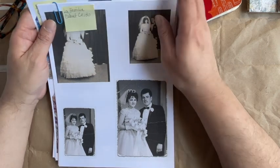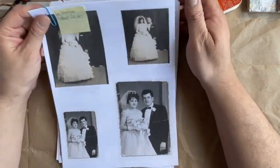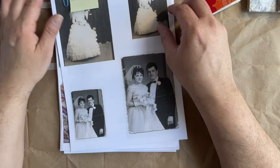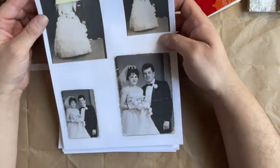Hi everyone, it's Eddie here — Eddie Makes Art — and I wanted to share some of the new things I've put up on my Etsy shop. They're all digitals, which is great.